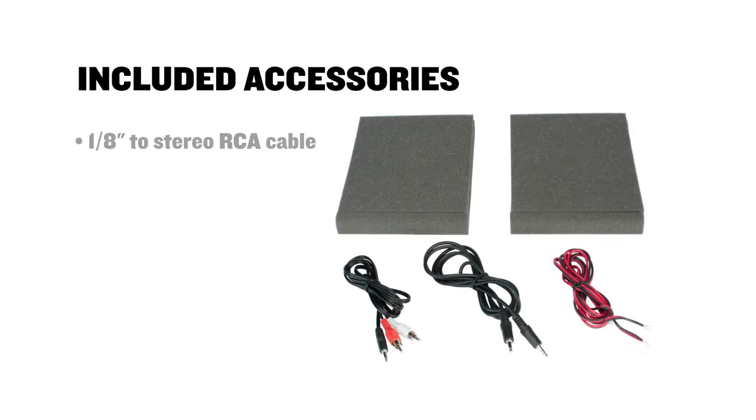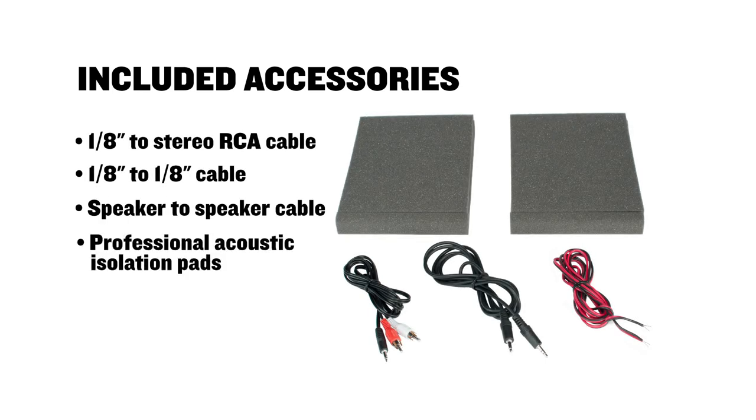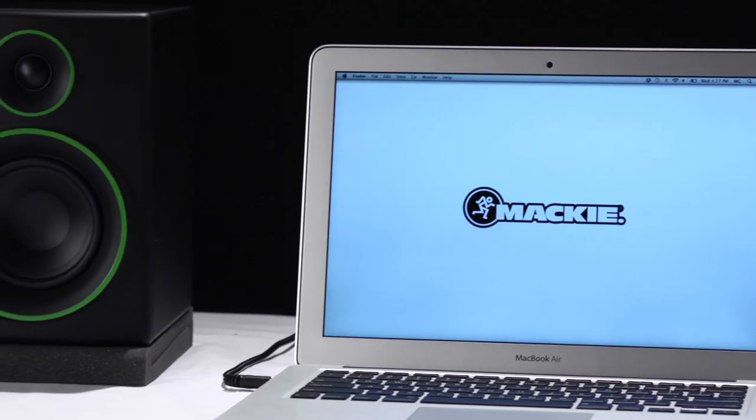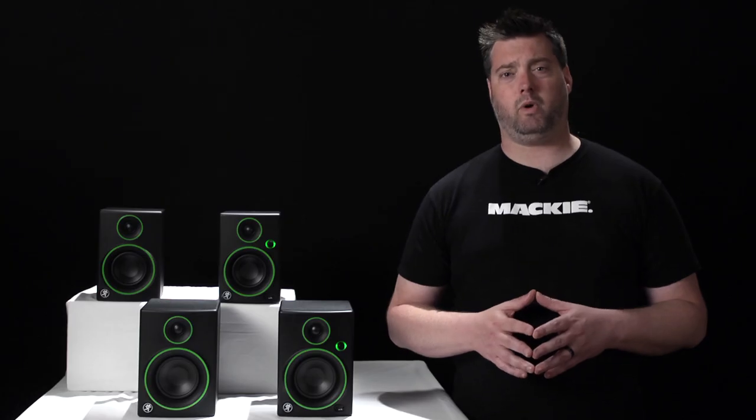Plus, CR monitors come with everything you need to get started right out of the box — and not just all the cables you need. Every CR monitor ships with a pair of professional grade isolation pads with an angled design that lets you tilt your monitors up or down so you can focus the sound right where you want it.